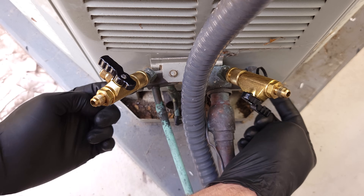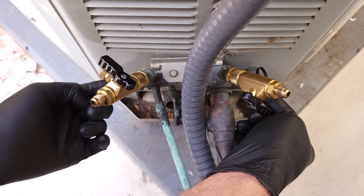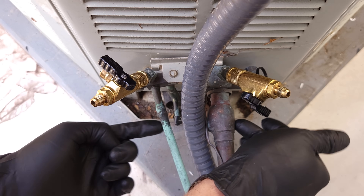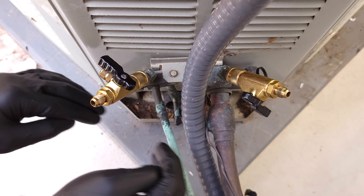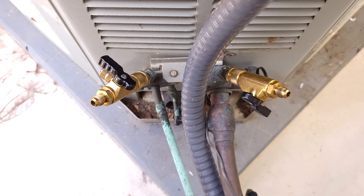There's no need to do anything down here on the service valves. These should be in the fully open position, so you can just leave them alone. We're going to be recovering refrigerant from the outdoor unit, from the line set, and the indoor coil — so it's going to be everything. Next, we're going to connect our hoses from here over to the recovery machine.